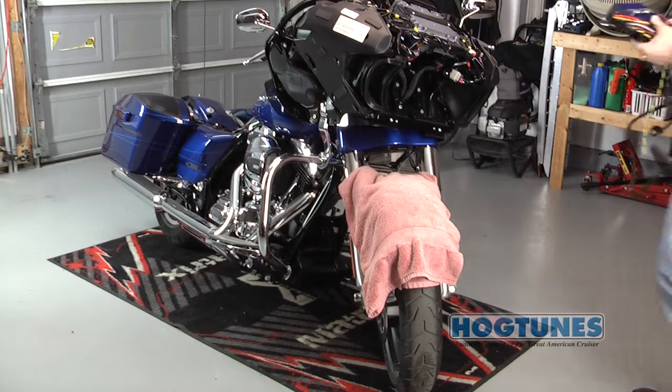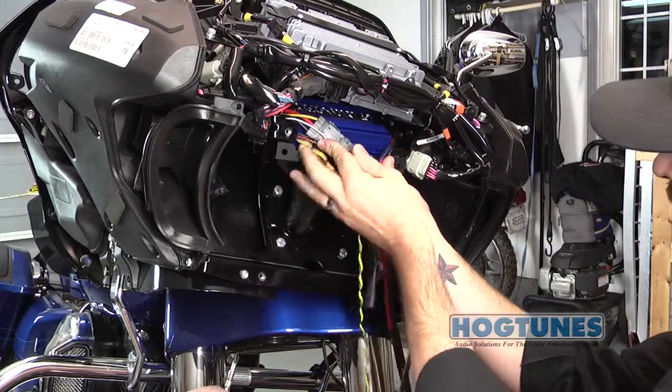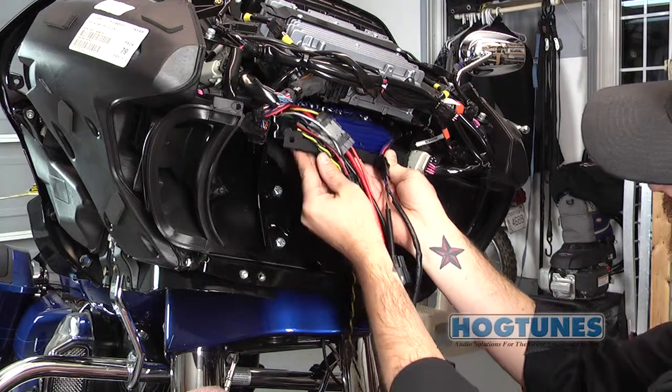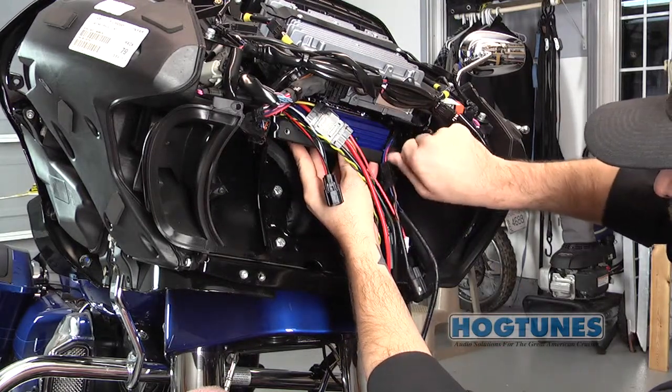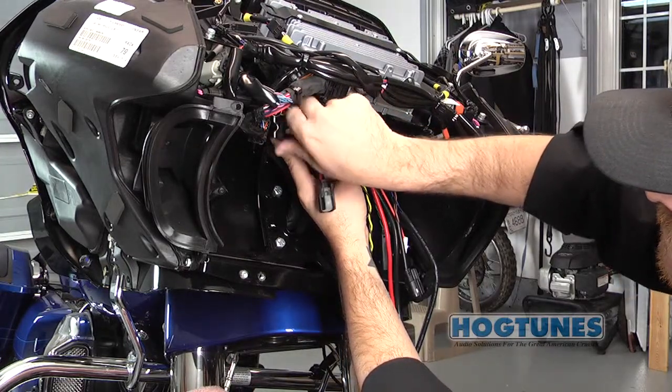It's time to mount the amplifier to the bike. The holes on the front of the amplifier plate will mate to the holes that hold the factory headlight assembly to the bike. Once you have the amp and plate in place, use the factory bolts to temporarily hold the amp and plate in place and avoid the amplifier falling on your fender by accident.